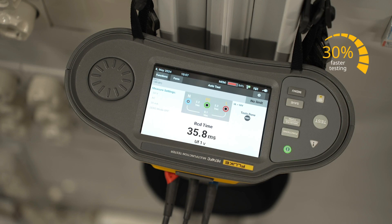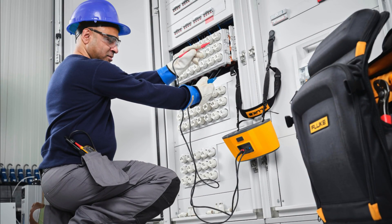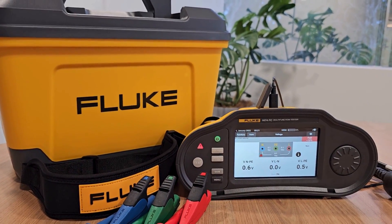Fluke 1670 Series multifunction installation testers help you test up to 30% faster and reduce the time you spend on documentation and reporting by up to 50%, so you can focus on the work that matters. Learn more at fluke.com.au